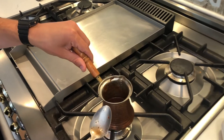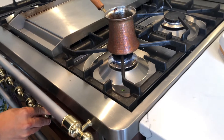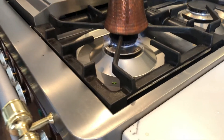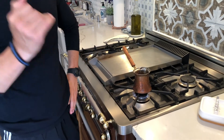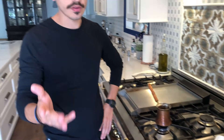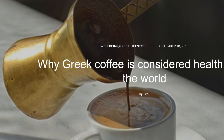Once it's dissolved, we're going to turn on the heat to a medium to low flame. A lot of people don't know this, but boiled coffee was actually one of the first ways to make coffee before people had filters or espresso machines. This is one of the oldest ways of making coffee, and it's actually really good for you. This type of coffee has more antioxidants than a traditional American coffee, and it tastes really, really good.